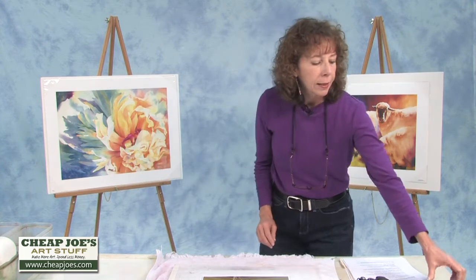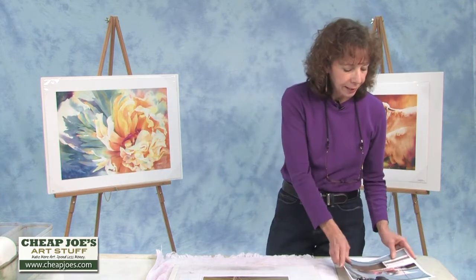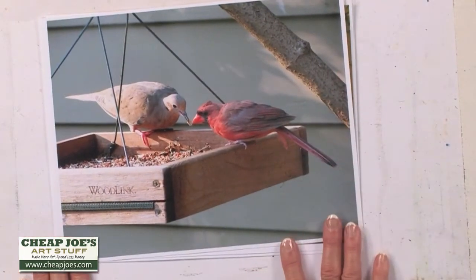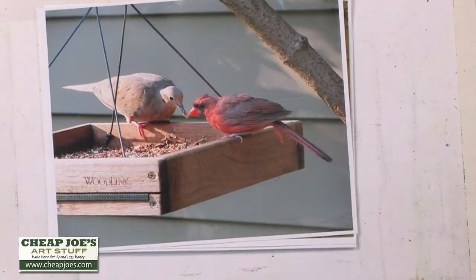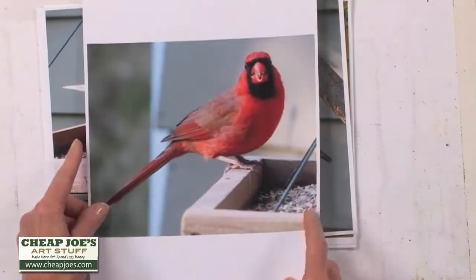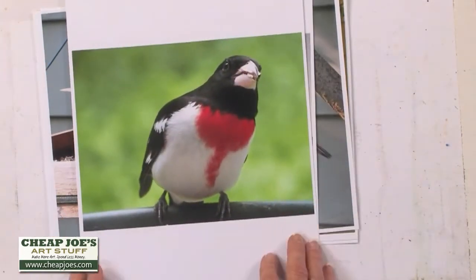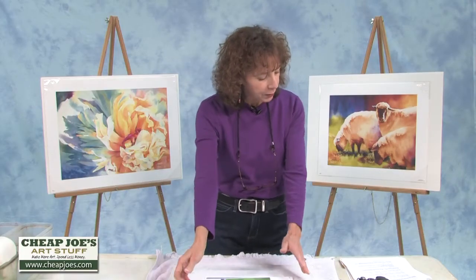I've also got a birdbath — you can't see that in the picture, but it's a really nice way to get the birds to come up close. When they do, I'm ready to take some pictures. I'll show you some of the pictures I've taken: there's the mourning dove and the female cardinal sharing the platform feeder, and there you've got the male cardinal — he looks like he's posing for you — and the rose-breasted grosbeak.